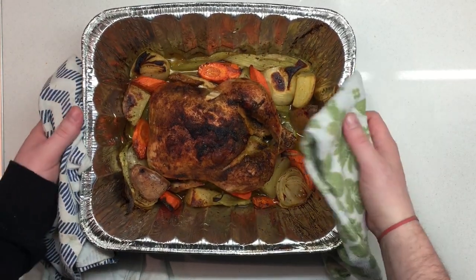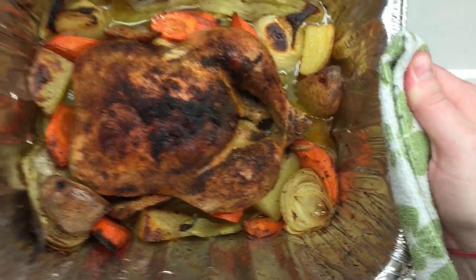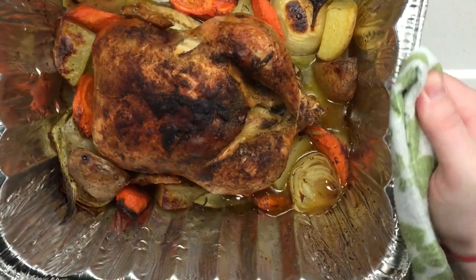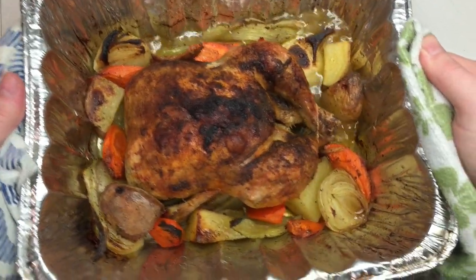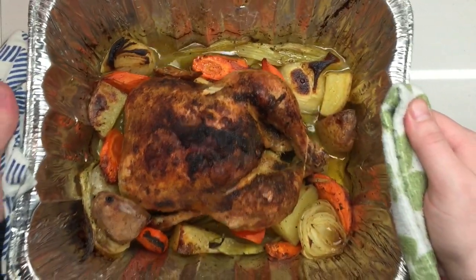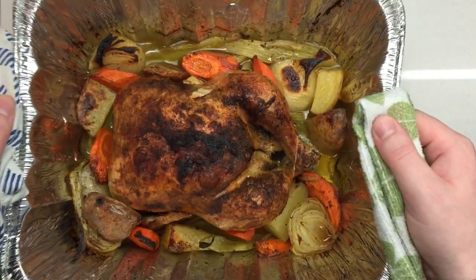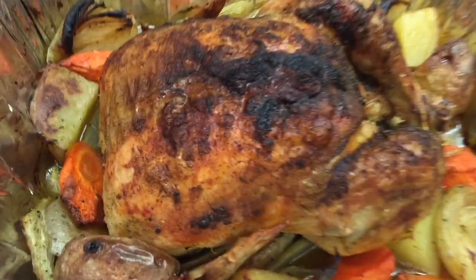And there we have it — the final product. Look at that beautifulness. Nice and crispy skin. Those veggies are blistered, charred — they're tender, soft. This right here, guys, this is what it's all about. This is grandma's house type shit, you know what I'm saying? Let's go in for a closer look. I will see you guys at the table.